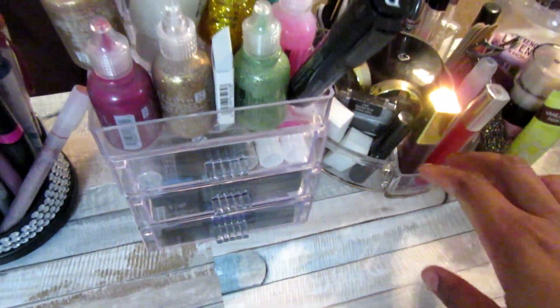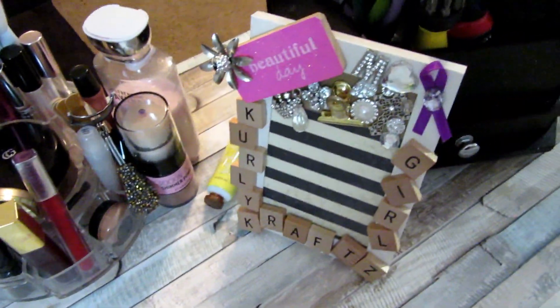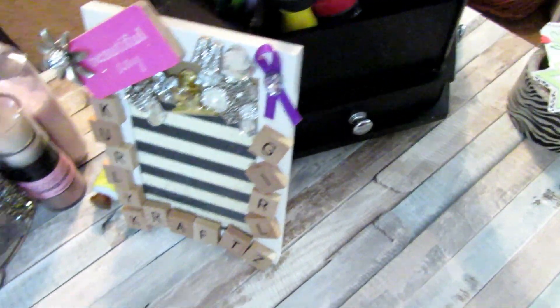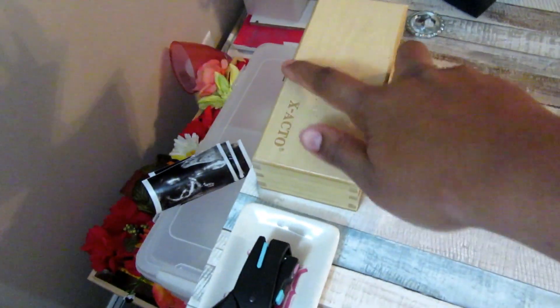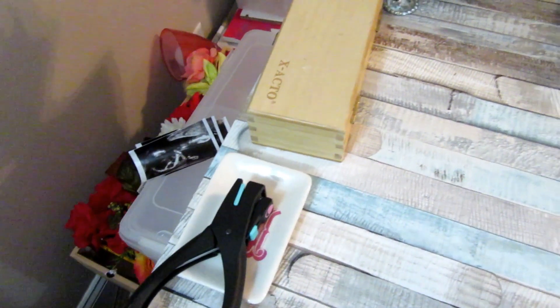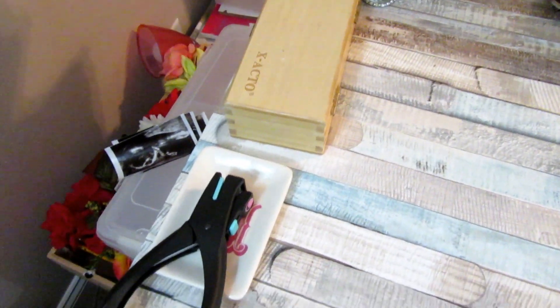I have a little bit of my makeup in here, and then I have my little spinning carousel here on my desk. I use my exacto knife kit all the time. On each side of my desk I have some stuff in little plastic containers.